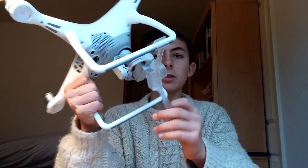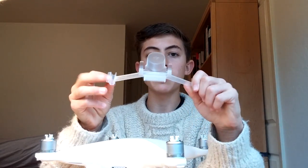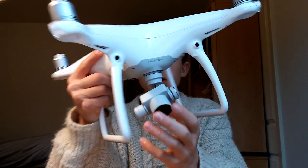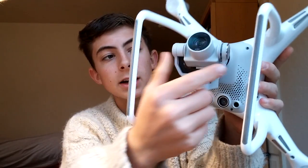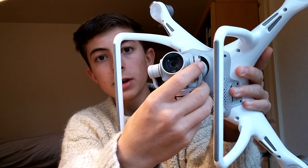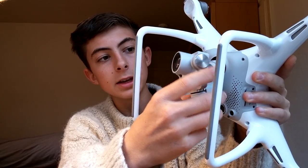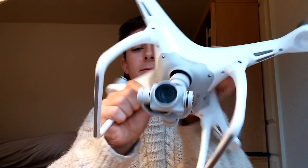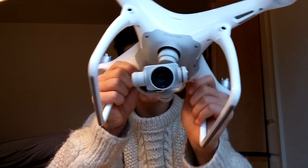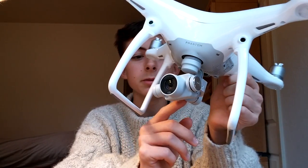Let's talk about the gimbal for a second. I'm going to take off this little protective cover that comes with it so you don't damage the gimbal while transporting it. This gimbal is now integrated — it's not one of the gimbals you just stick on anymore; it's built as part of the actual frame. And it's very well balanced — if I just move it around, it's pretty well balanced in the first place, which is really good because the motors don't actually have to do much work.